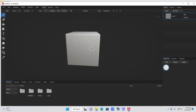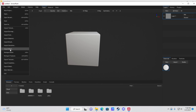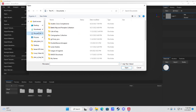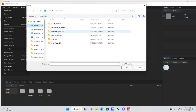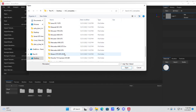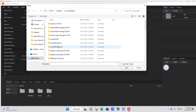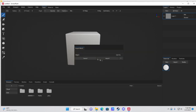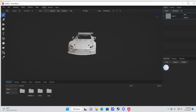Open up ArmorPaint and you'll be greeted with a little brick. Come up to File, go down to Import Mesh, then navigate to your downloaded resources under ACC Templates and find the car you want to build. We'll go for the Aston Martin V8 GT3 — double-click the OBJ file, select Import, and now you have your mesh.